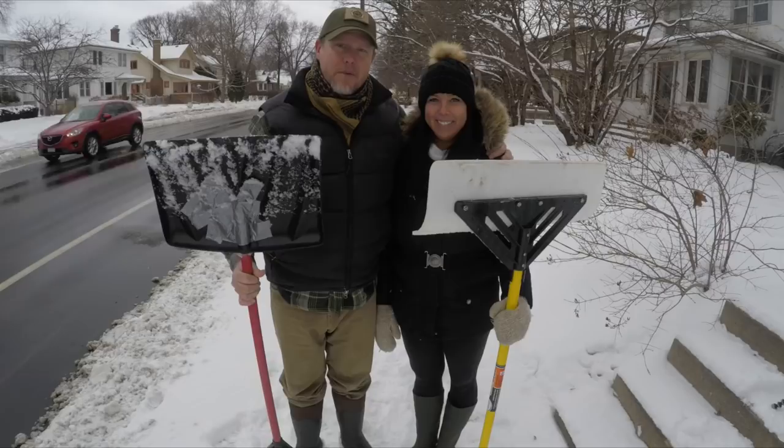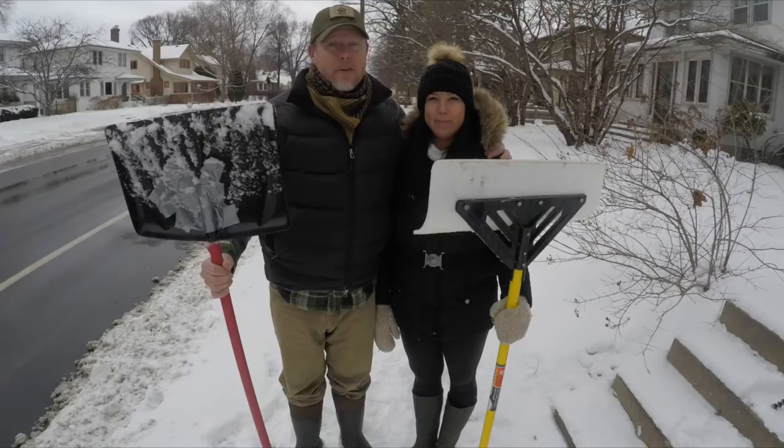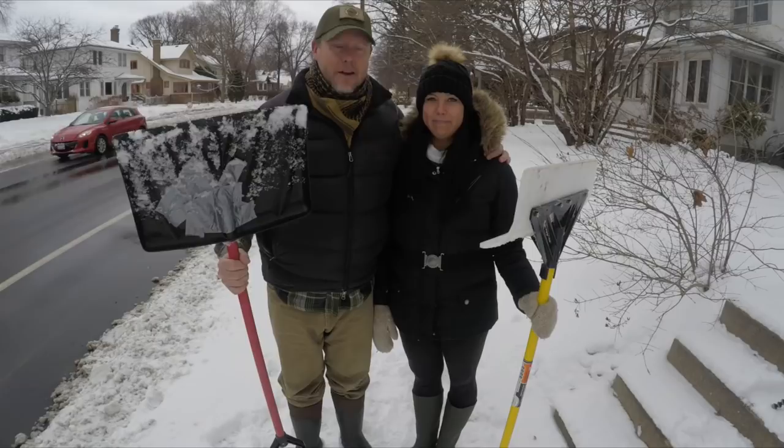Hi, I'm Craig. I'm Katherine. We live in South Minneapolis. And since our council president is having such a hard time figuring out how to get their walk shoveled, we just wanted to show you how it's done.